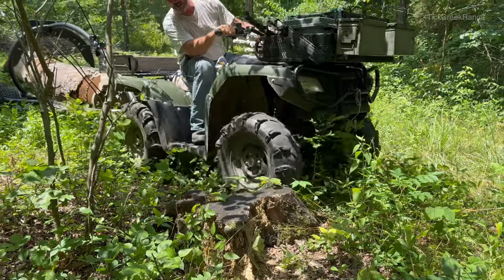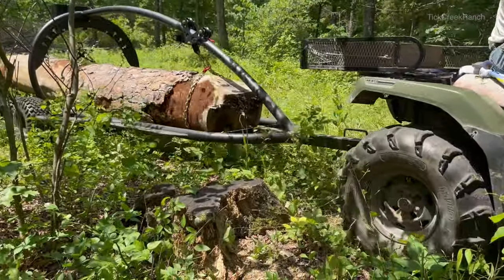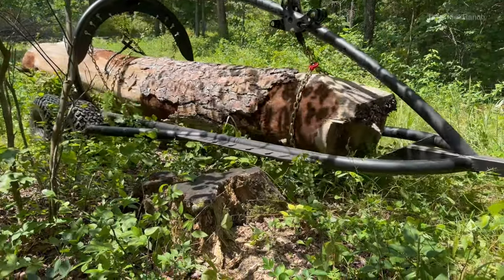We're going to demonstrate crawling over obstacles — there's an old nasty stump, it's a pretty big one.